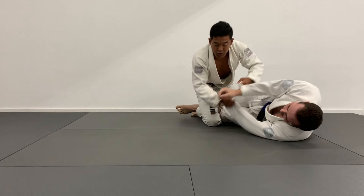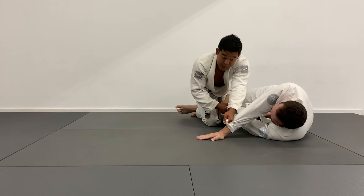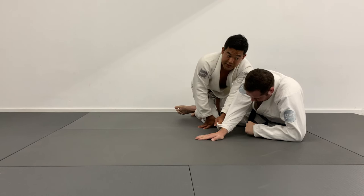Again, from this position, after I dump Tim over and cross his arms, I want to try and avoid him posting his elbow. But if he is able to get up to his elbow, I still have this hand punching across the center line. As he gets up to his elbow, he's exposing his back to me. I can look for a seatbelt and look to attack the back.